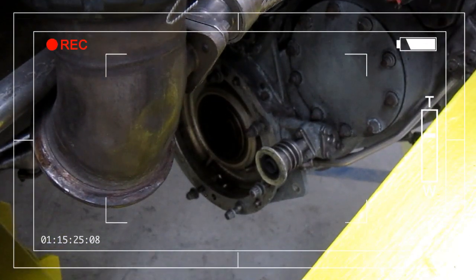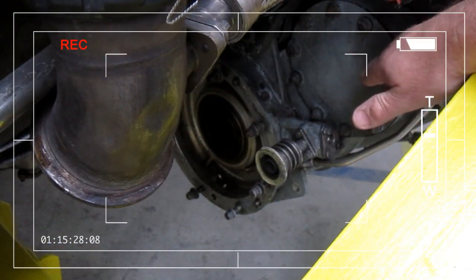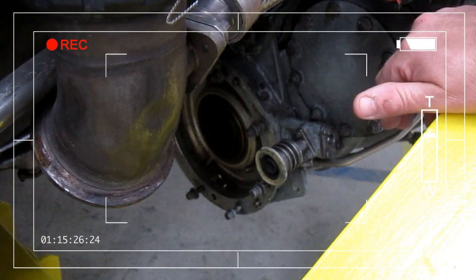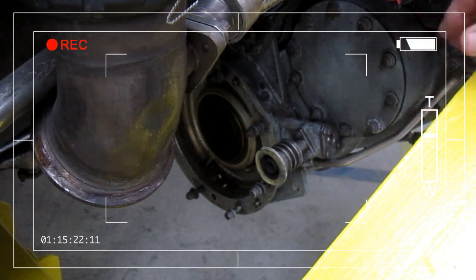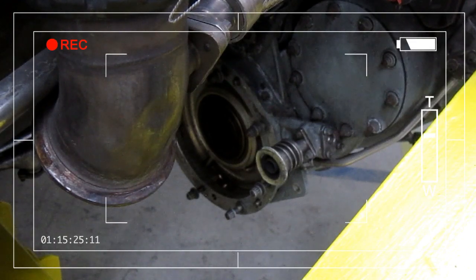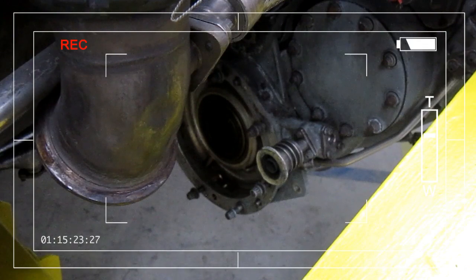The CSDU — constant speed drive unit — is fitted in conjunction with the AC generator. Even though the RPM of the engine may be increasing or decreasing, this CSDU ensures that the RPM output is constant, and therefore we have a constant frequency, which is imperative for the AC supply of the aircraft.